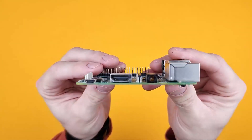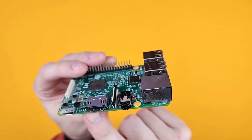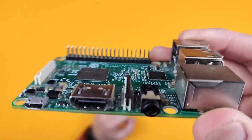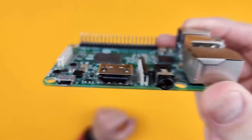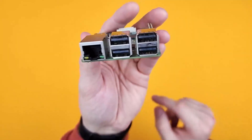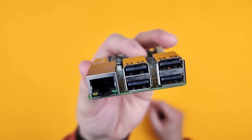It has standard HDMI out and a 3.5 millimeter audio jack. It runs on USB micro for power and has a standard network port and four USB ports. These are all USB 2.0.